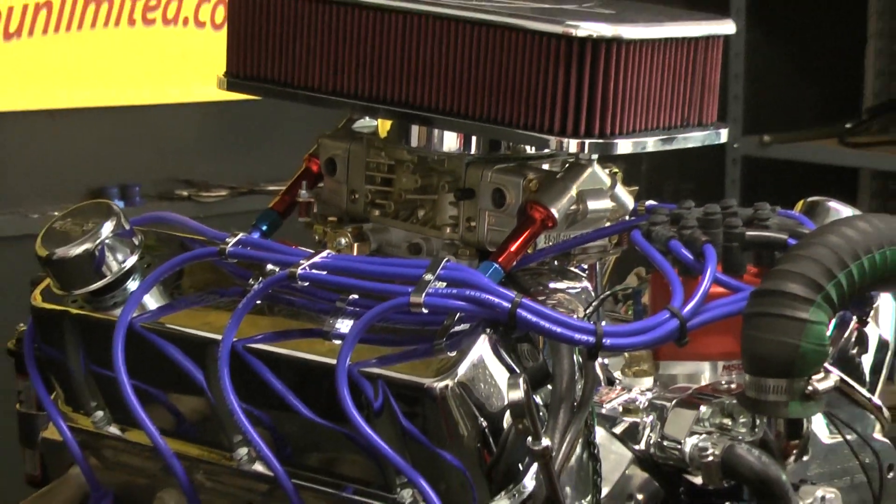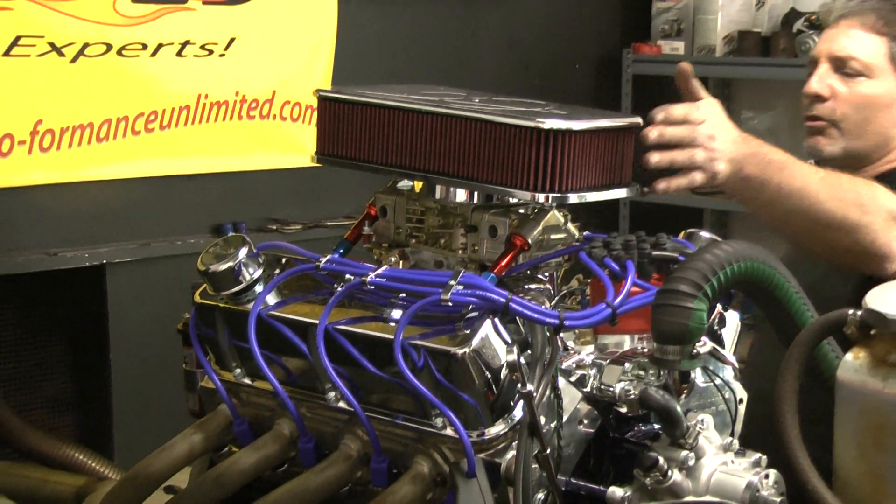We're running the Edelbrock Endureshine heads and Endureshine intake manifold with a Holley on here. This is also going to get a full bolt-on March system. We've got this beautiful billet air cleaner on here.